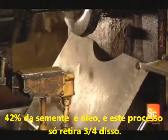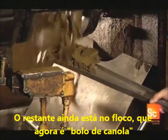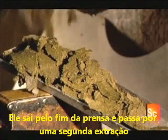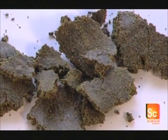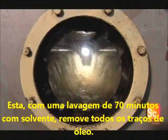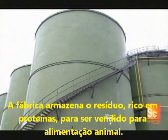This screw press extracts nearly three-quarters of that oil. The remainder is still trapped in the pressed flakes, now referred to as canola cake. The cake exits the other end of the press and moves on to a second extraction — a 70-minute wash with a solvent. This chemical extraction process removes all but a trace of oil. The factory then grinds the cake into protein-rich meal that it sells as animal feed.